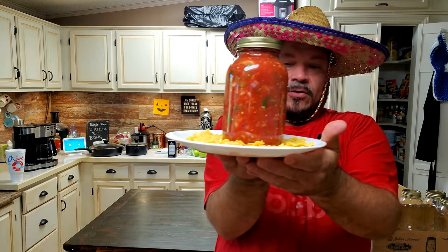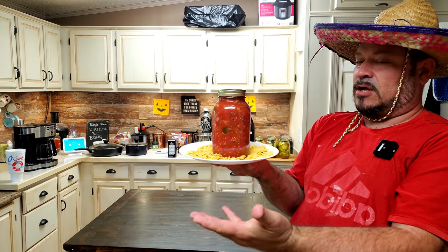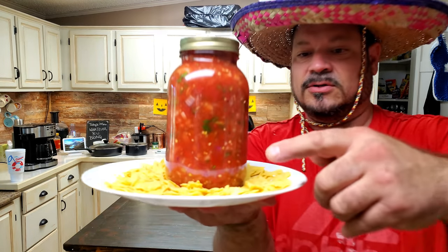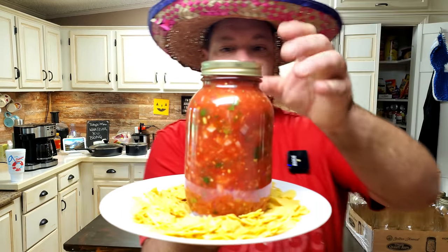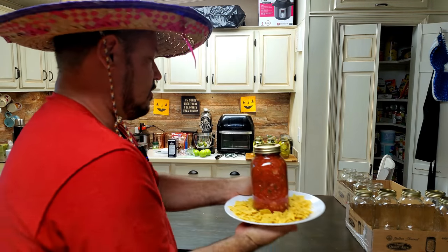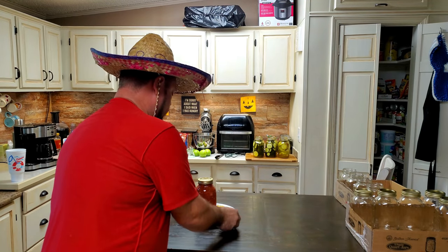Look at this - I made some salsa. It's authentic because I have the hat on. These are just the last little crumbs I have left but it's delicious. I'll set it up here and show you real quick.